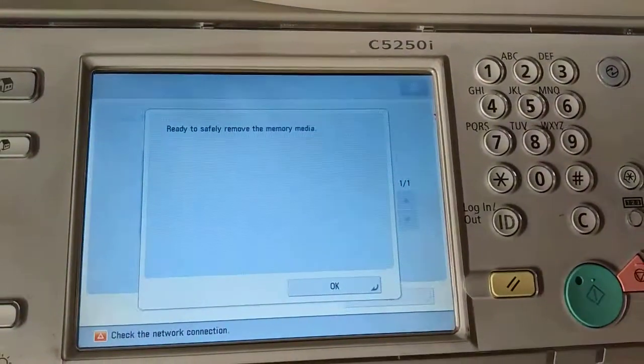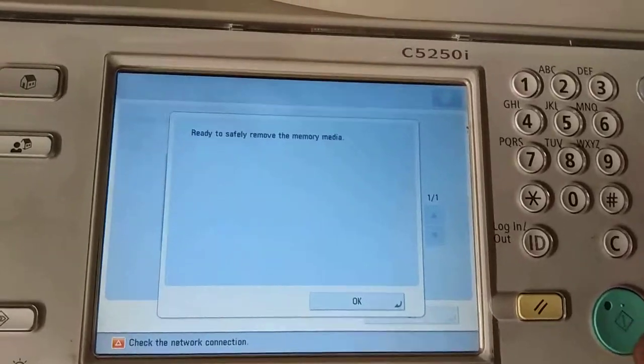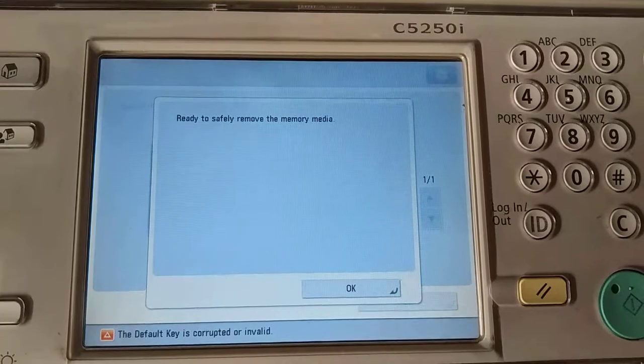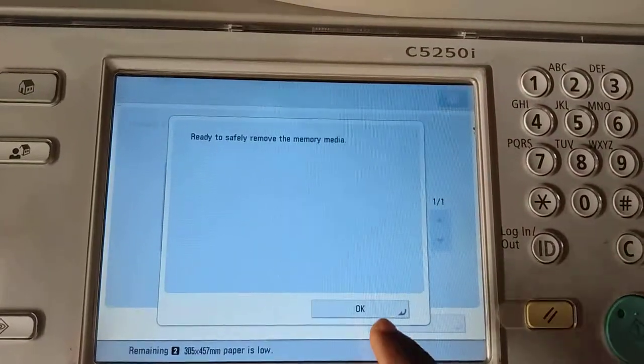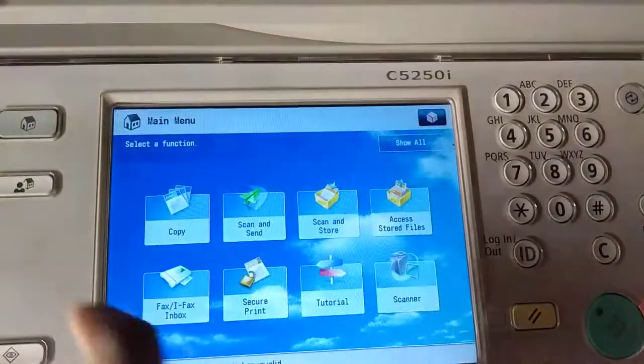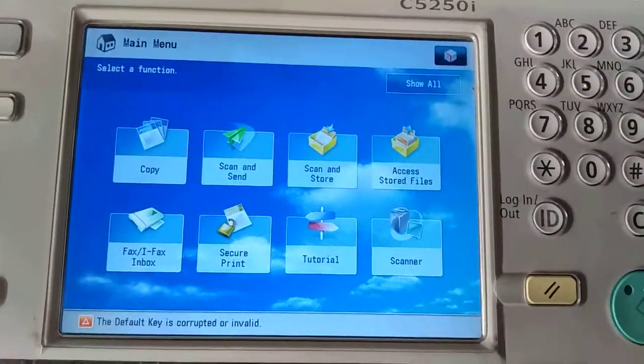And you can go to your computer and see the file that you have scanned. So this is how we scan and store a file with the machine using the memory media.